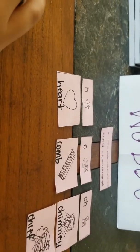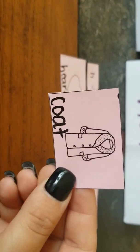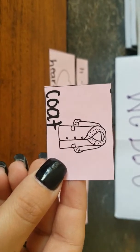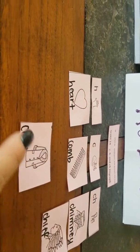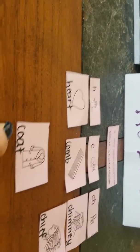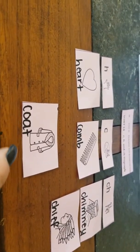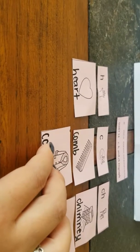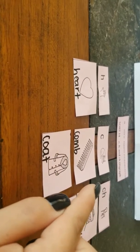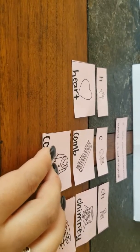Let's do two more together. Go ahead and find this one — it is a lady's coat. Only one consonant at the beginning, and the beginning sound that I hear is C — coat, comb. Comb, cat, coat. Is that what you guys got too?